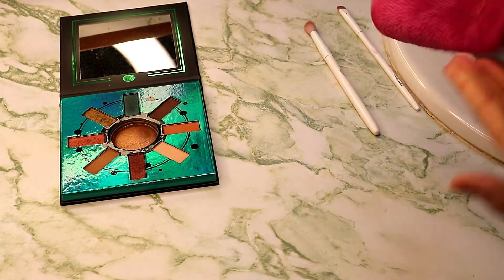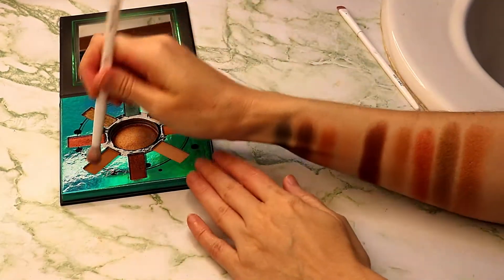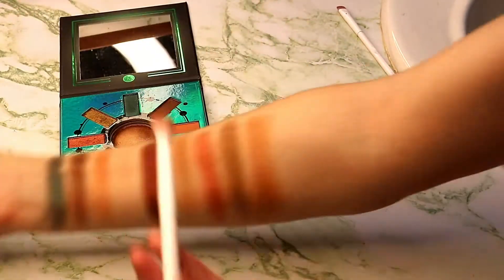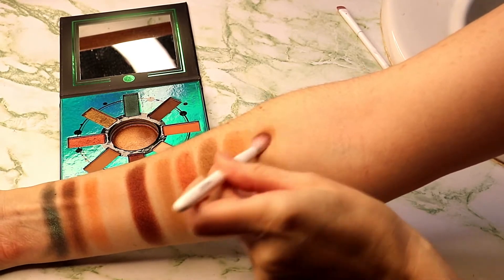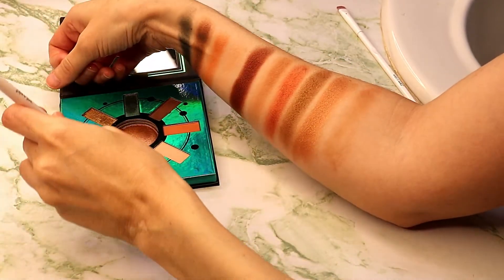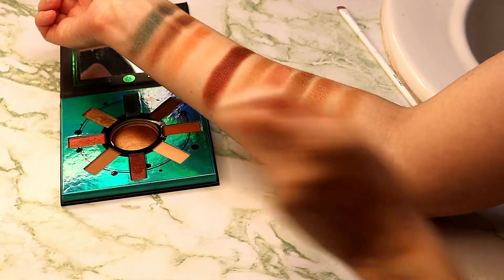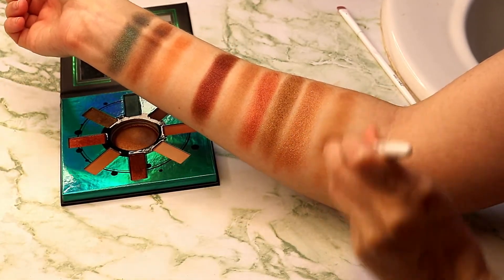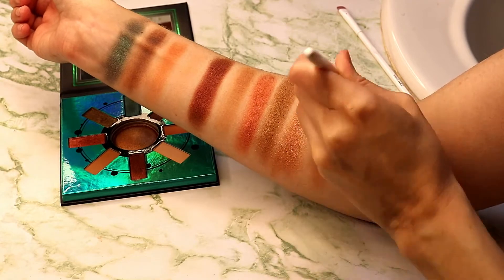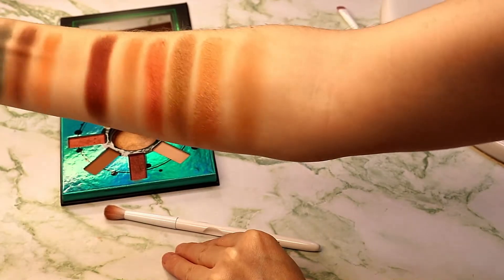Now I'm going to take a couple of brushes that I use on a regular basis with these palettes. This is a Wet n Wild crease brush — I just color switched it. I'm going to go into this brown shade because it looks super patchy on the skin, and I just want to show you that when you blend this out on the skin it looks a lot better. Of course using my non-dominant hand makes it a little bit more difficult, but I did build it up a little bit.